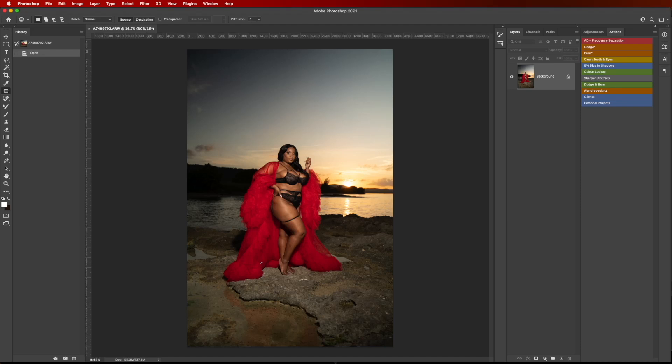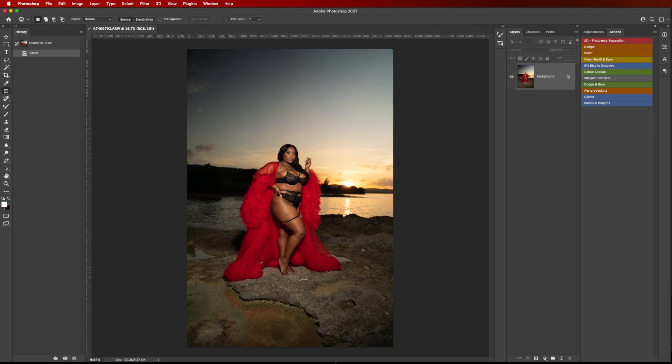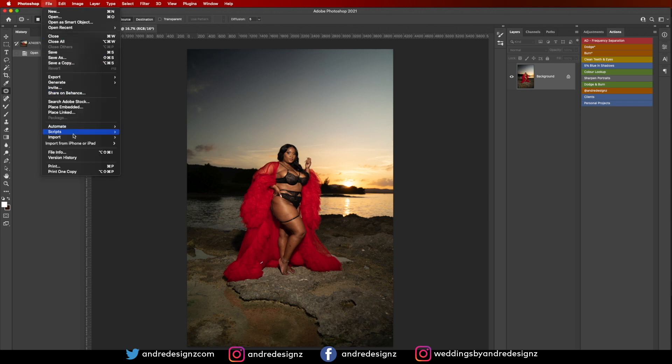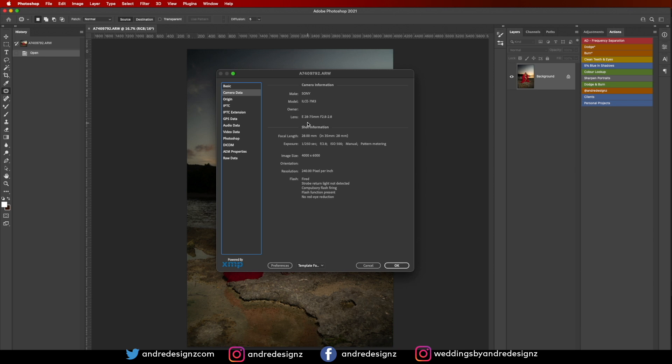Hello everyone, photographer Andre Designs here with a new retouch video. Today I'll be retouching this image on my screen. This shot was done at sunset, and I'll be showing you the retouch process, color grading and everything. Whenever I'm editing, the room is always dark. This image was taken with the Sony A7 III, using the 28-75mm lens, shooting at f/2.8, ISO 500, 1/25th of a second shutter, and light power at 1/8.